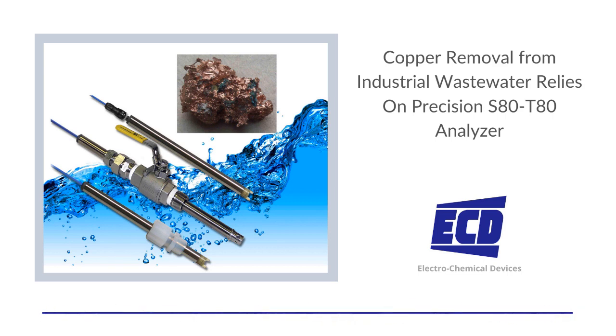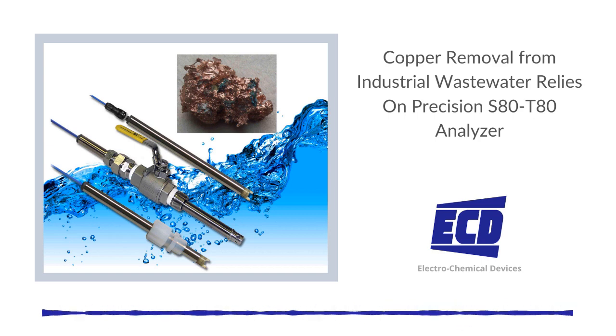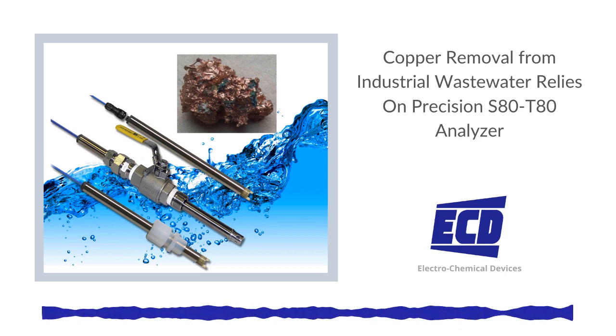For this reason, the U.S. Environmental Protection Agency (EPA) has set a copper maximum contaminant level (MCL) of 1.3 mg/L.